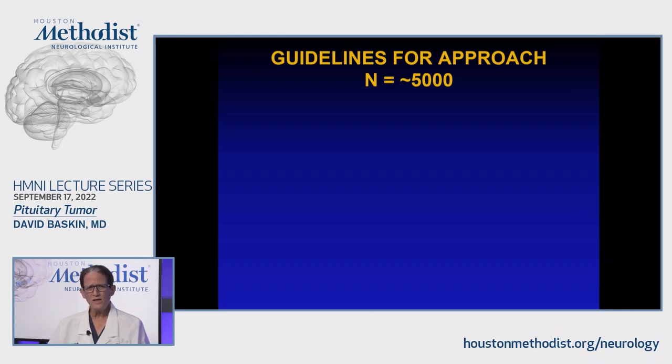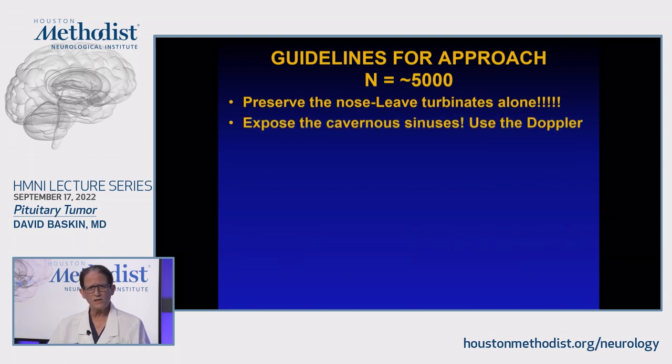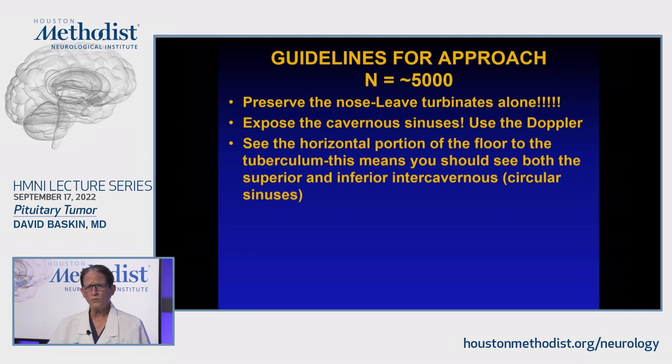My philosophy for these procedures is to preserve the nose. A lot of people resect the turbinates, but if you do that, you have a lot more nasal problems postoperatively. Always expose cavernous sinus to cavernous sinus — I'm going to show you examples of that. You can use a Doppler to make sure you're over the carotids extradurally. You really want to expose from the horizontal portion of the floor to the tuberculum so you can see the inferior and superior circular sinuses.